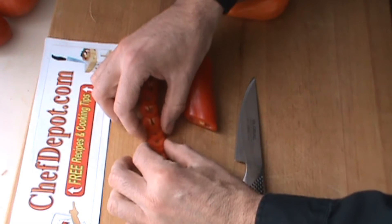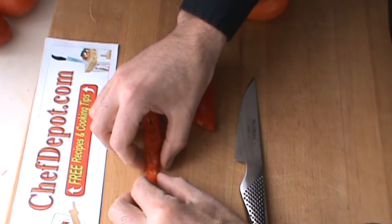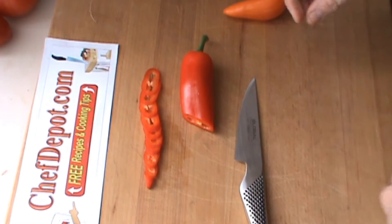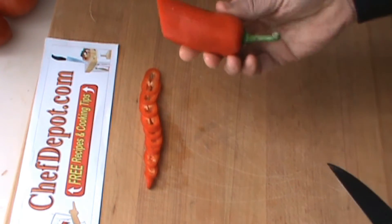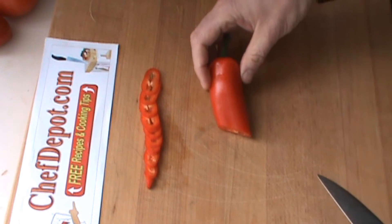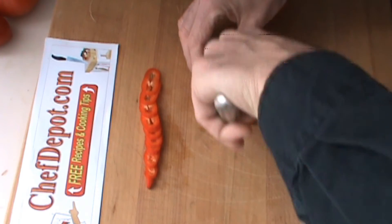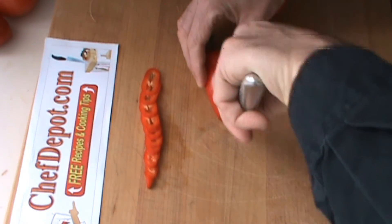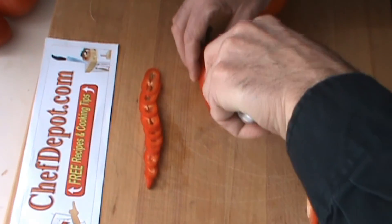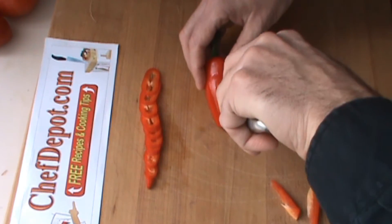The pepper's a foot long already — pretty cool. Now you know I like to carve a few flowers now and then, so let's turn this thing into a flower. All you have to do for a nice flower is just some points like this, remove some of the pepper, and just continue all the way around.